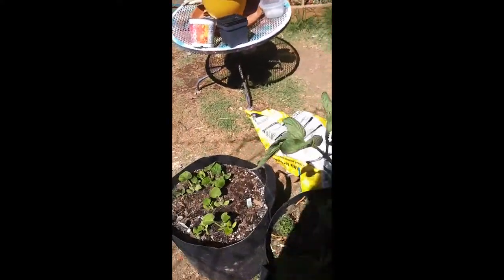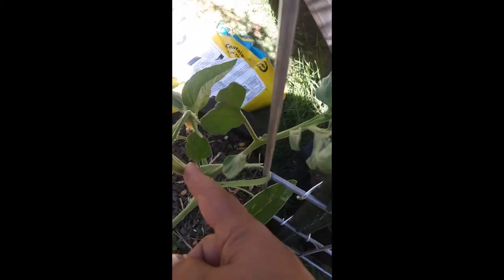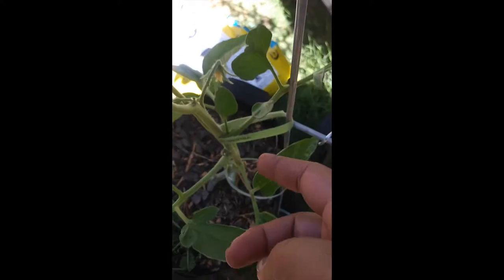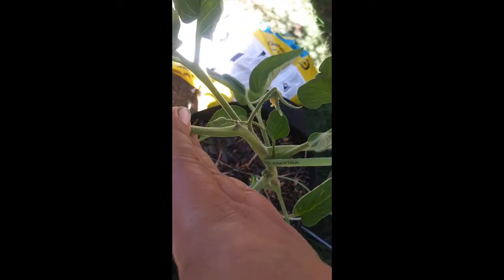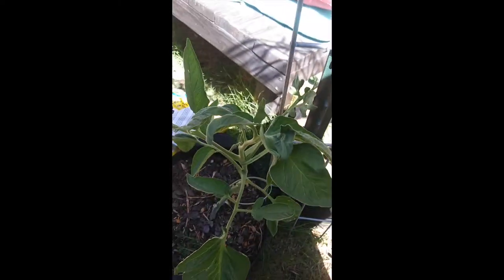We have this tomato — it's growing weird, very weird. This is the next stem that should be popping up, and as you can see it's only a leaf. I don't understand that. I'm hoping this will pop up a stem out of here and it will continue growing. Otherwise this growth is going to be severely stunted, and I am going to end up ripping this tomato out and putting something different.